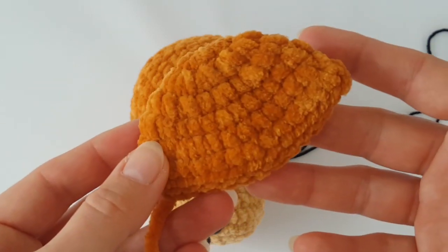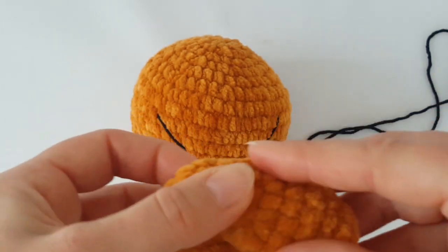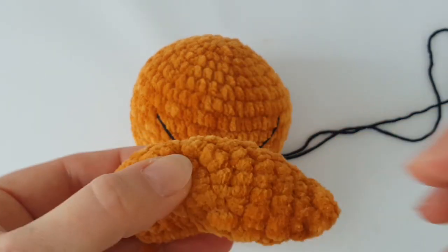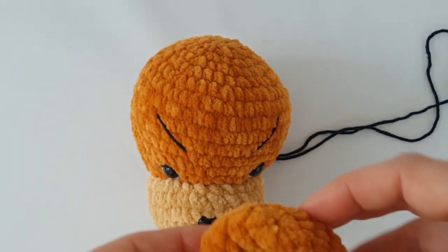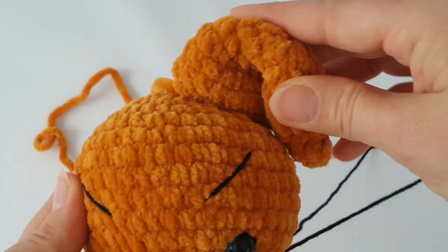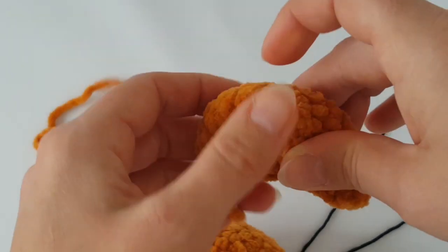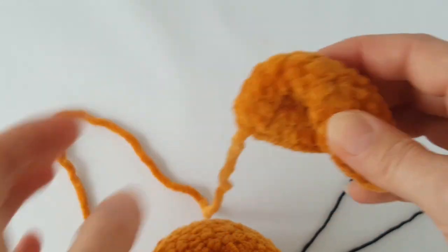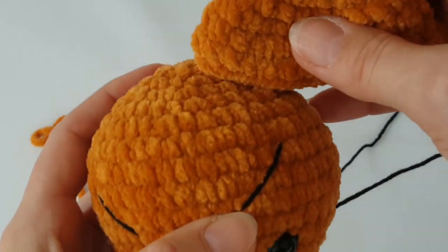You can use just a sewing thread and needle, flip the ear like this and sew it together. Make just a few stitches and then you can sew it to the head with invisible stitch. Invisible stitch is the best way to sew individual parts together, though it's up to you what stitch you use.